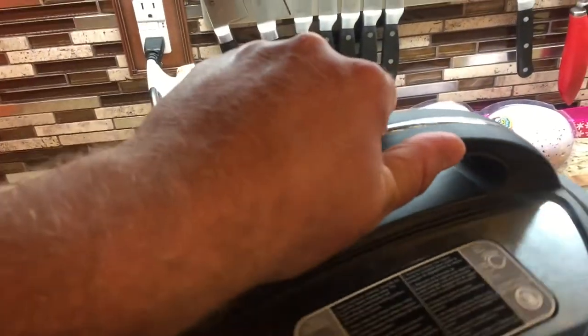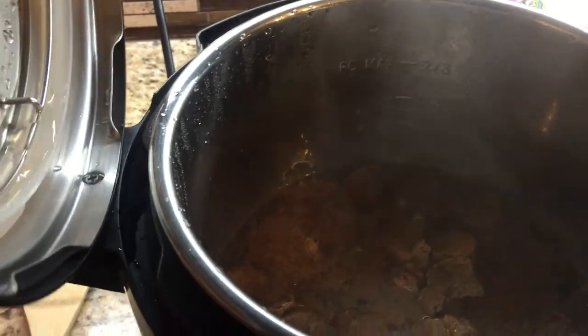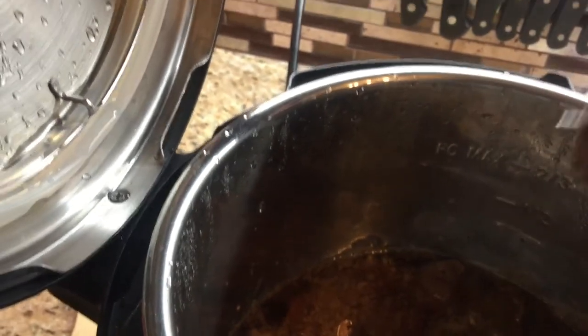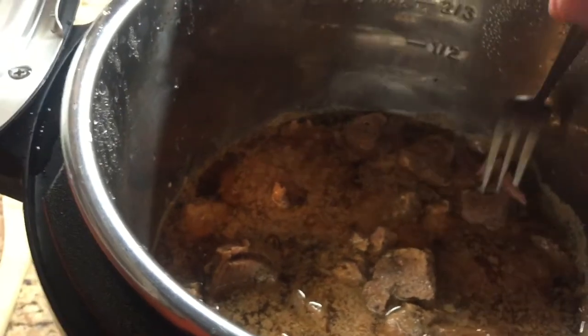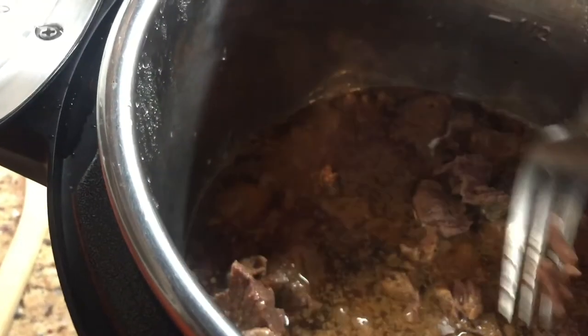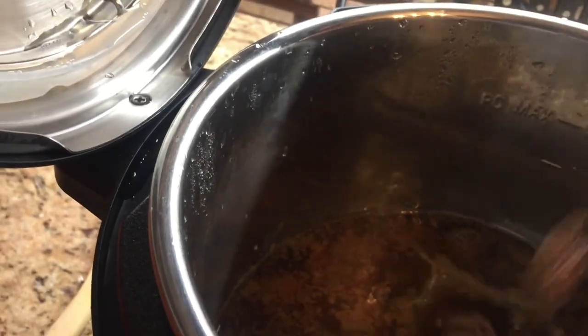Alright, we're done. Let's open it up and see what it looks like. I'm sure you can hear the kids hollering in the background. Here it is — falling apart. It's a pork roast.